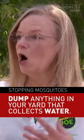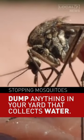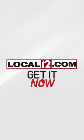Make sure you keep your gutters clean. Dog bowls, child toys, anything that's out in the yard that can collect water — just make sure you toss it.